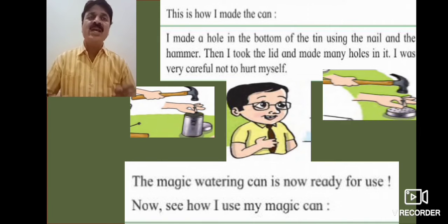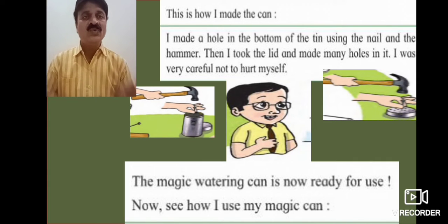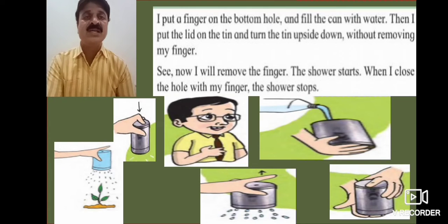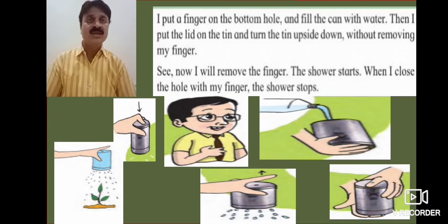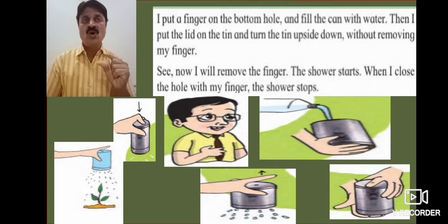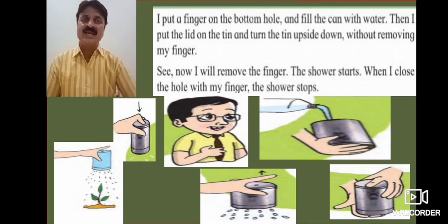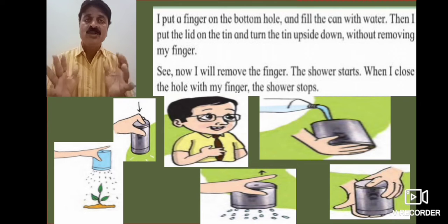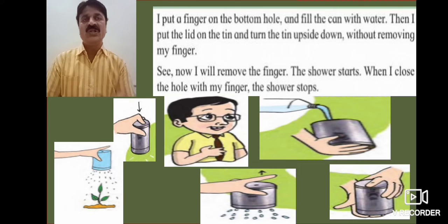I was very careful not to harm myself. The magic watering can is now ready for use. Now see how I use my magic watering can. I put a finger on the bottom hole and fill the can with water.